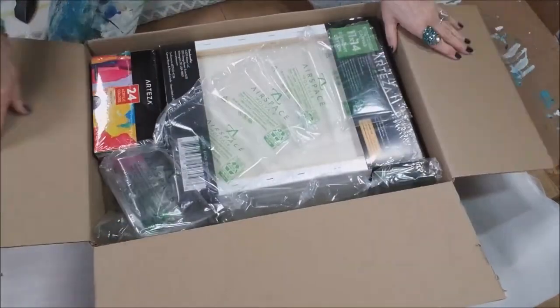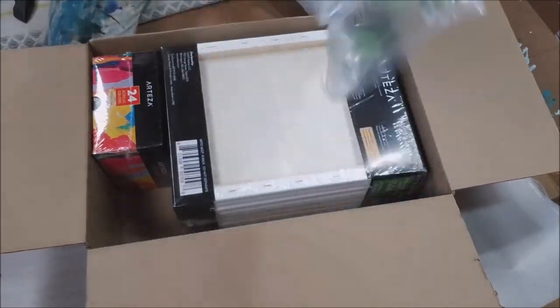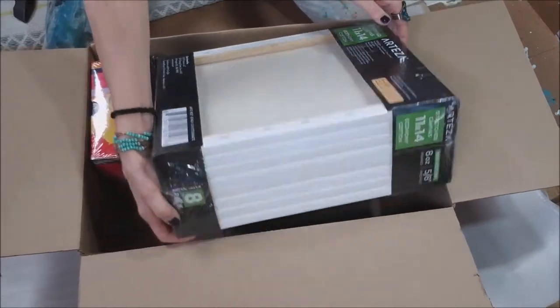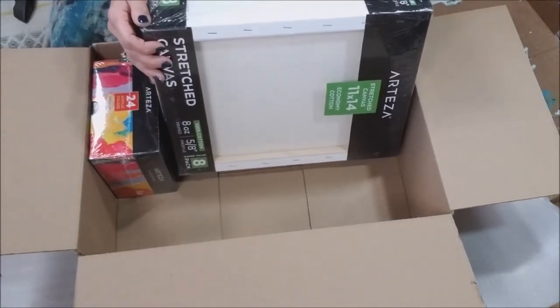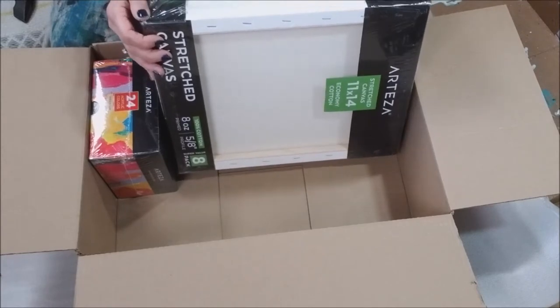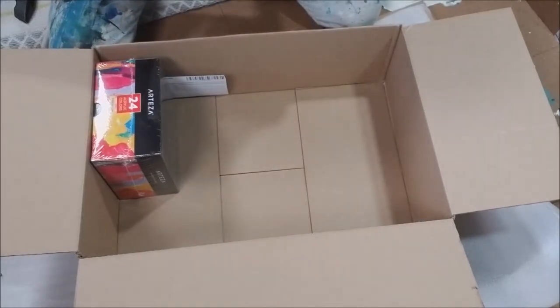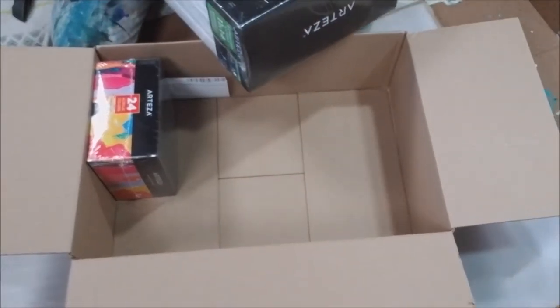Love to get stuff in the mail — unfortunately my dog thought it was her Bark Box and went running over. Oh look, lots of goodies! Oh my gosh, look at that — there are eight of them! Primed 100% cotton stretched canvas by Arteza. Okay, this looks cool, I'm excited to try this out. Let's take a look and see what one looks like.